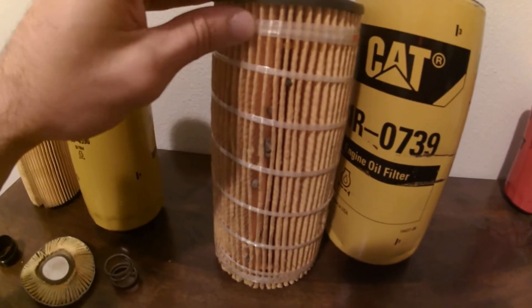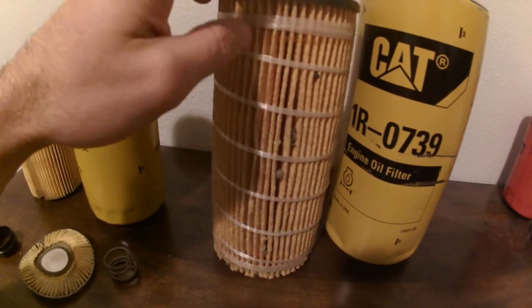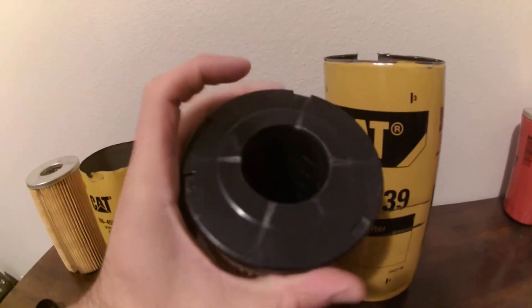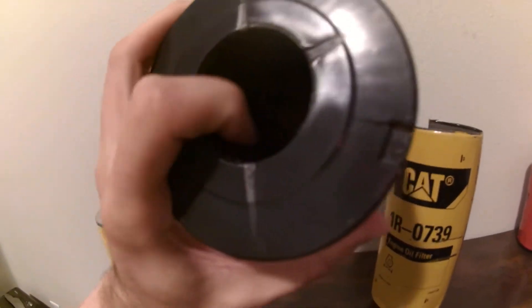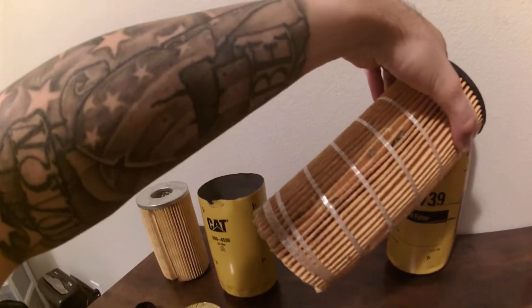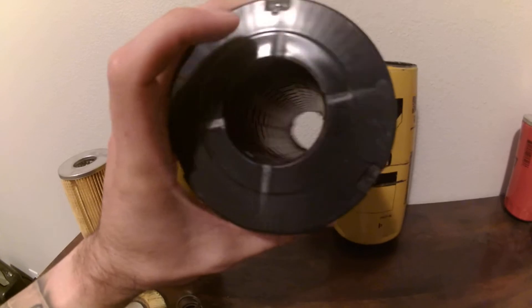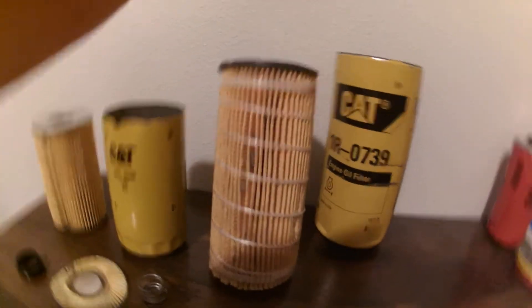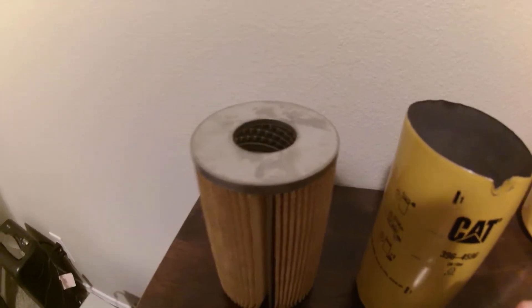The Caterpillar patent basically consists of two major components. First, the twine wrapped around the filter media is a dead giveaway. Second, and most importantly, there is no metal in this oil filter whatsoever. Caterpillar is the only oil filter manufacturer I know of that does not use any metal in their filters.